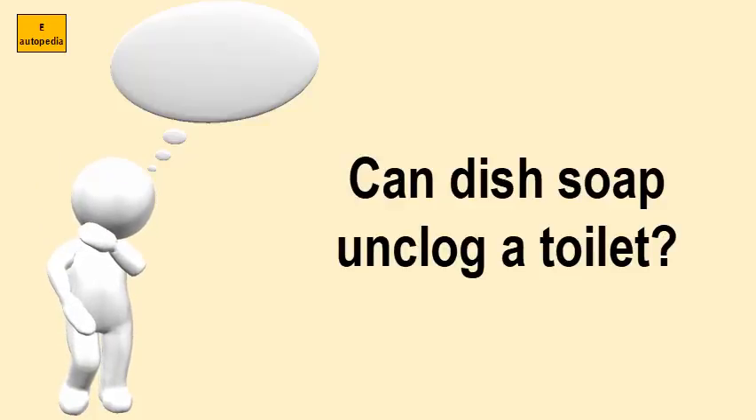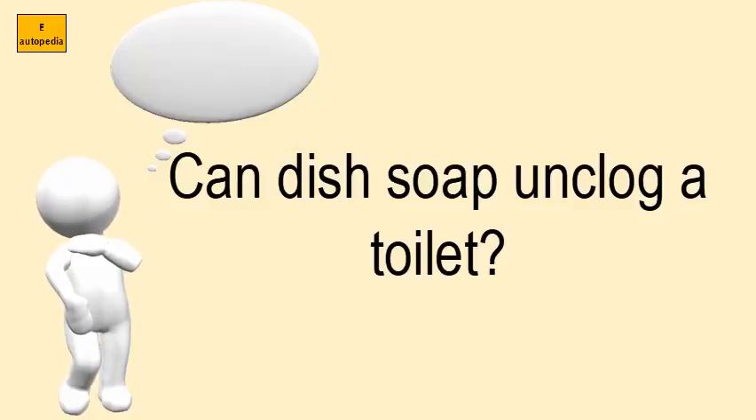Can dish soap unclog a toilet? Pour a healthy amount of liquid soap into your toilet bowl, about half a cup.